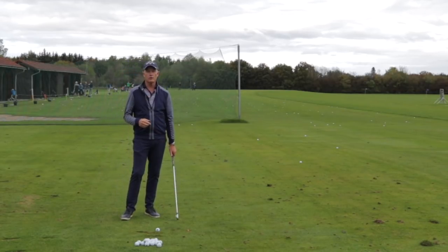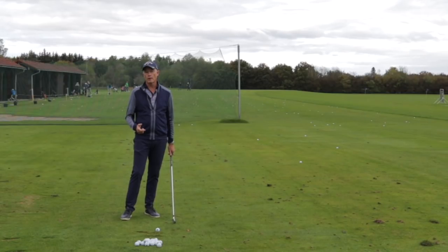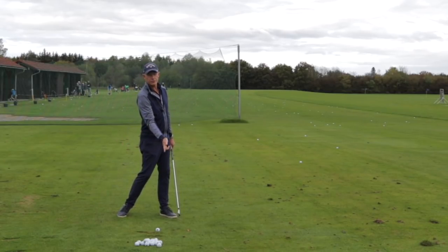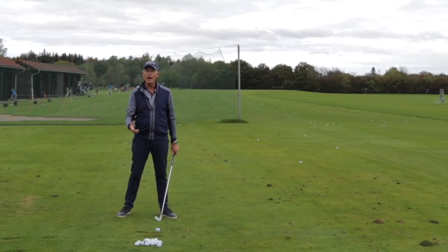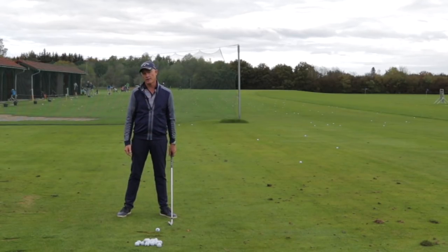Hello again. I think all of us are struggling to actually improve the release in our golf swing. And when I'm talking about the release, I'm talking about when and how the wrists release the last angle in the golf club. Getting this to happen as close as possible to the golf ball is a great part of actually getting as much speed and control on the club head as possible.